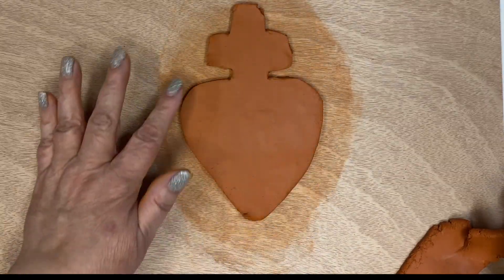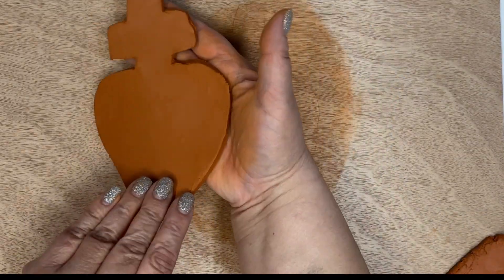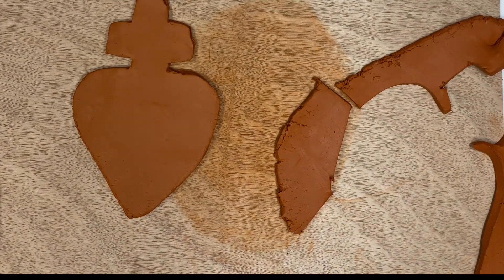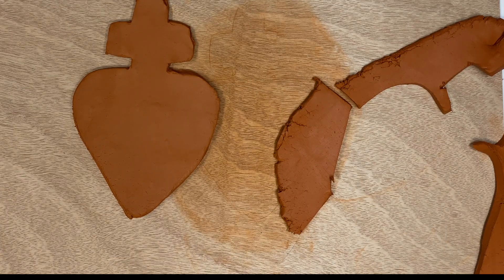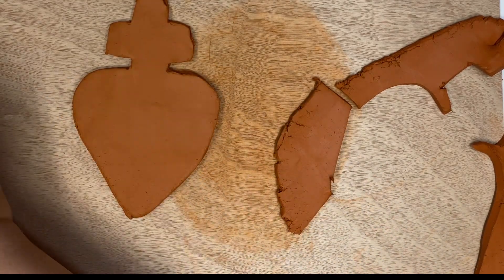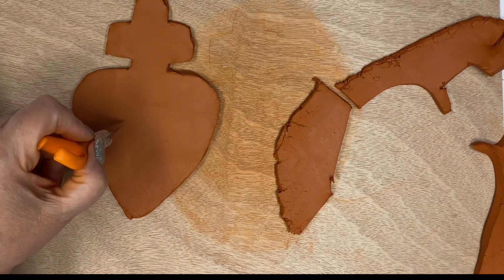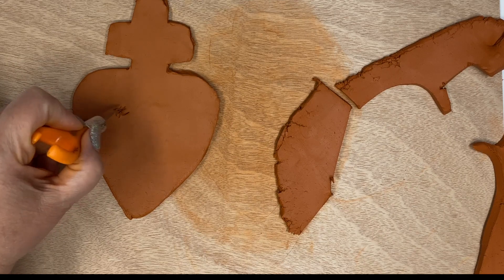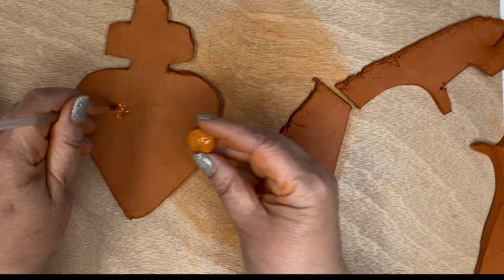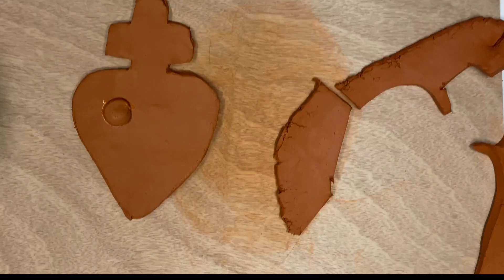This is where the fun part comes in, because now we're going to decorate the front of it. The first thing that I usually do is smooth out the edges with my fingers. I'm going to set this aside and use the excess clay that I cut off to cut out the flower petals, the leaves, and the vines. Using our imagination, our creativity, and a craft knife, I'm going to create a little hash mark where I want to put this flower, and put some hash marks on the back of the middle of the flower, then press that in place. I did add a little bit of water in there just to help them join.